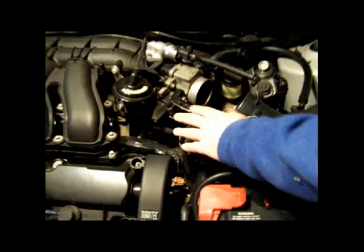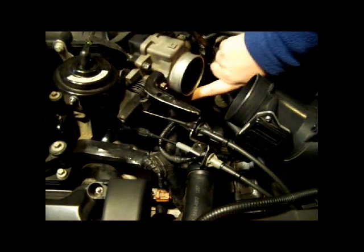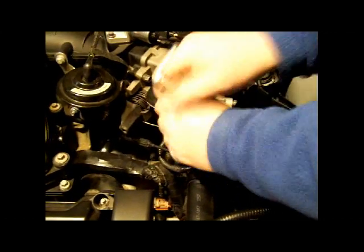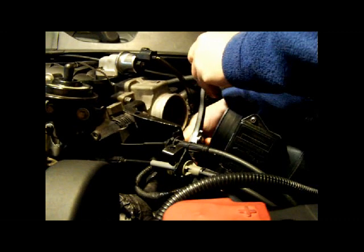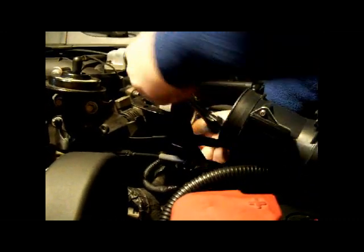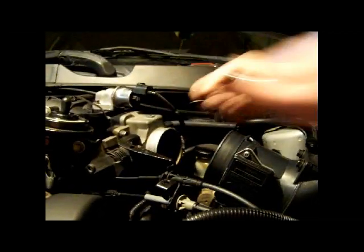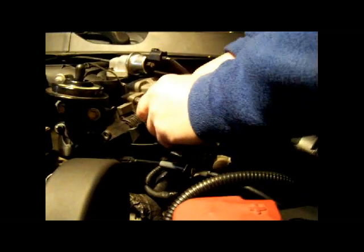Now we need to disconnect this throttle cable, starting by taking these two bolts off — there's one here and one underneath. I'm going to use a deep well socket to give me a little more reach. With the Duratec, these are probably eight millimeter bolts. The bottom one is the factory bolt, takes an eight millimeter socket. The trick here is not to drop your screws into the engine, because that makes it very difficult to put it back together. Be very careful pulling these screws out — don't let them get away from you.